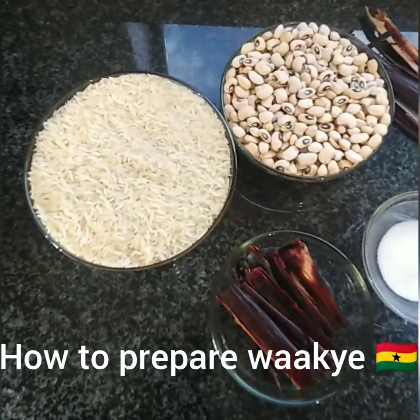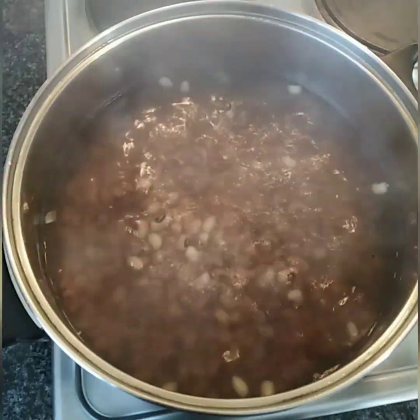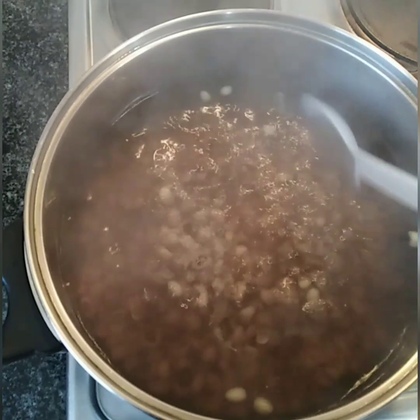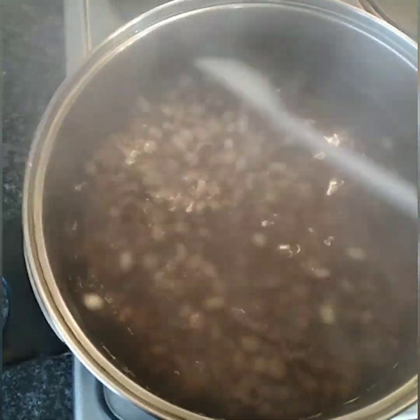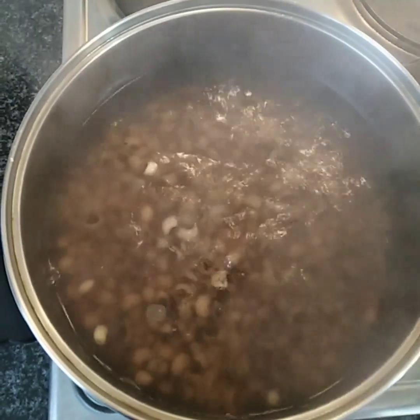Let's wash our hands and get started. First of all, we will rinse our beans and start to boil it. Beans actually take a long time to boil — about one hour.